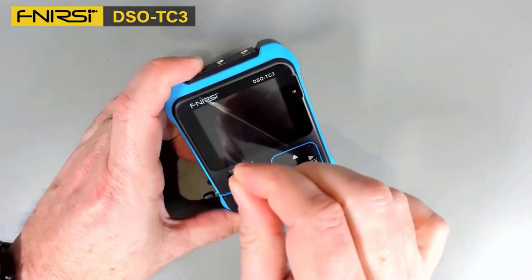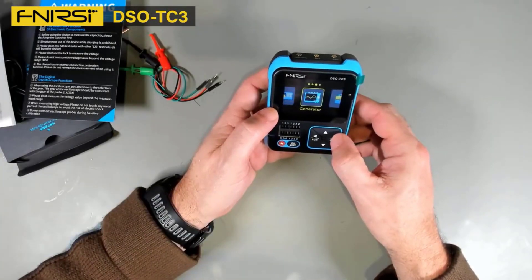Each of these picks has been selected based on ratings, reviews, orders, price, quality, and durability, so you can make the smartest choice for your needs.